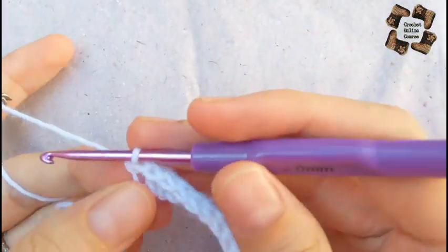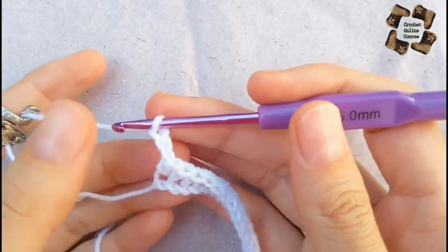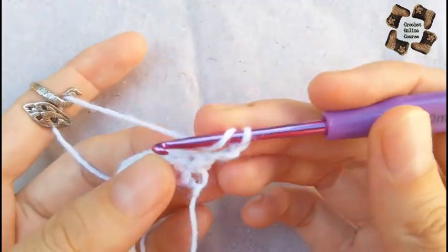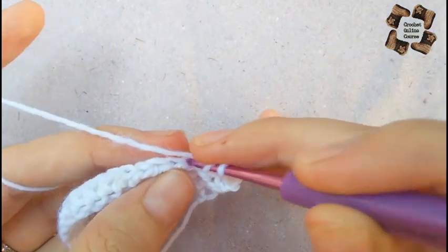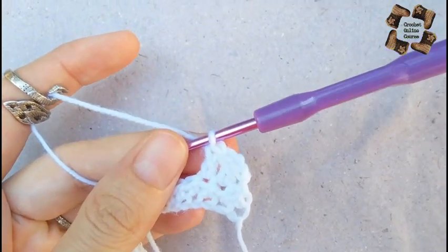After the half double crochet border, move to the next row. For the next row, do three chains and flip your work. Skip the first stitch and in the second stitch do a double crochet, and again a double crochet in the next stitch — so in total you will have three stitches at the start.